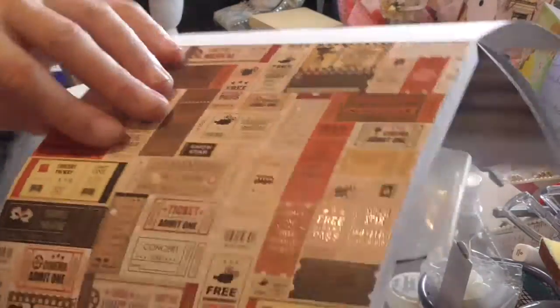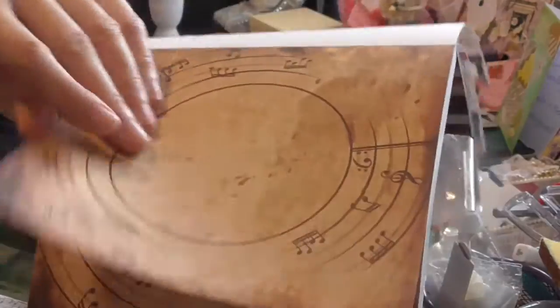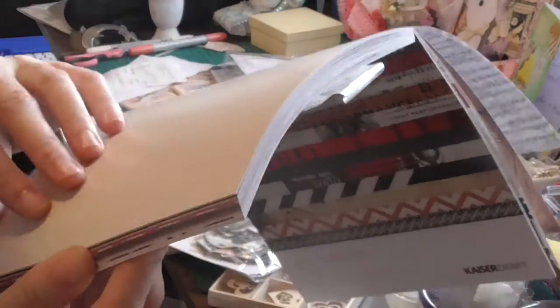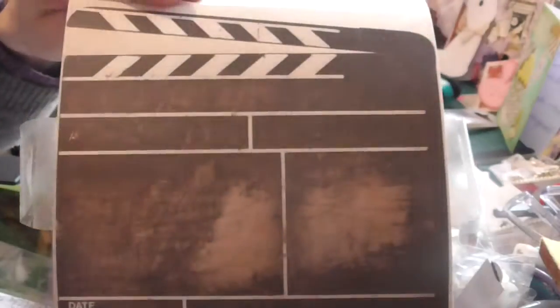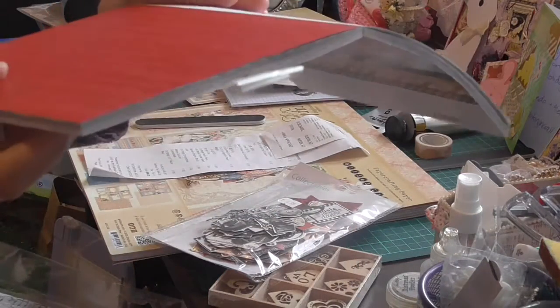These are like little tickets - oh, these are embossed! Can you see that? That's cool - I like that. Nice. That's embossed - it's like a lovely white and black. Take two - On Stage. Wow, can you see the music paper? Isn't that cool?